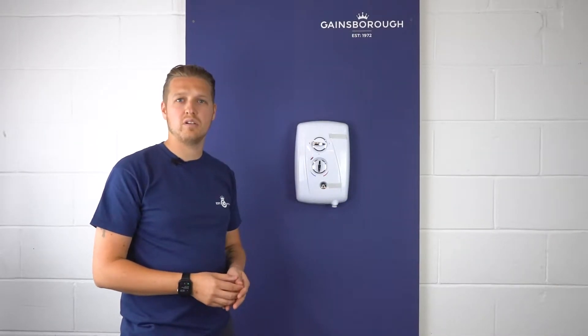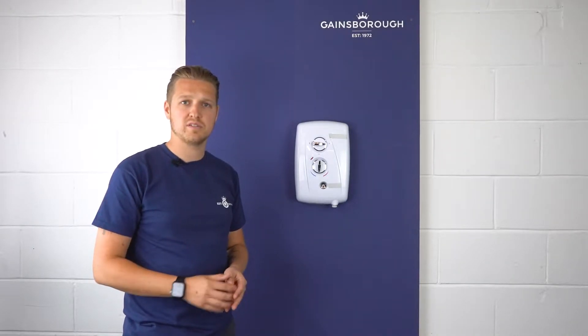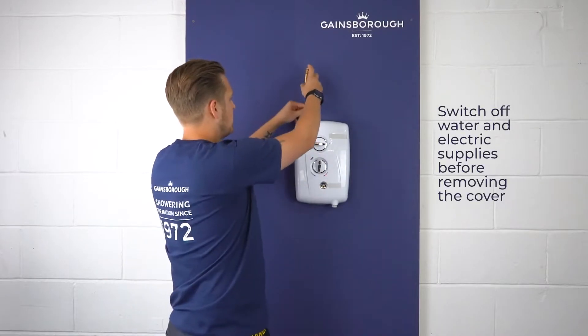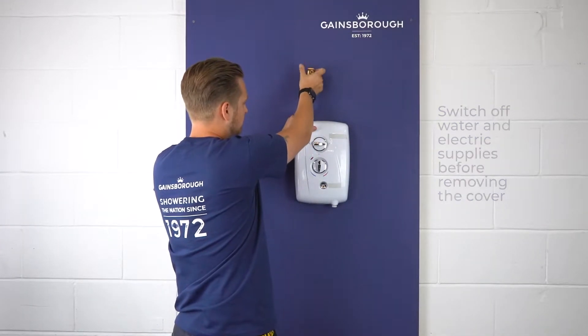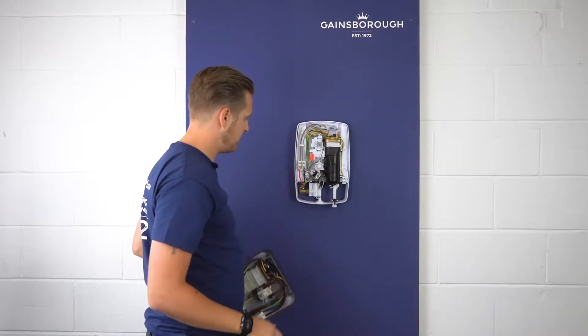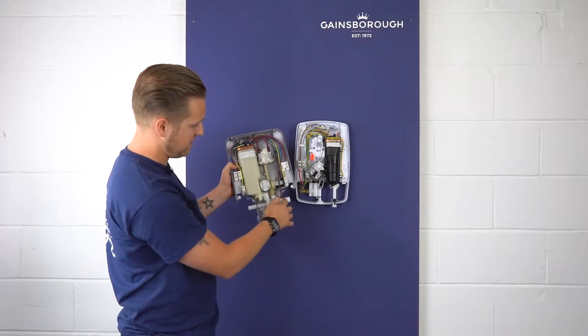Today we're going to be doing a short video on removing an older electric shower and fitting one of the new Gainsborough Slim Duo showers. Firstly, what we need to do is obviously remove the old product. This one here has a left-hand side entry, but as you can see with the Duo, you have left-hand side and right-hand side for both water and electrics.